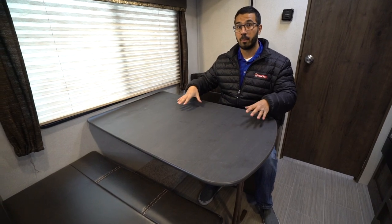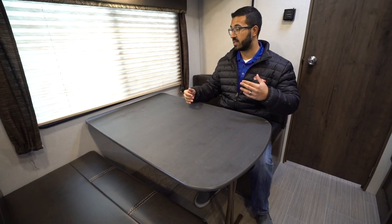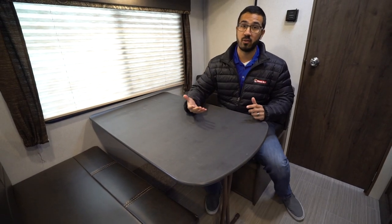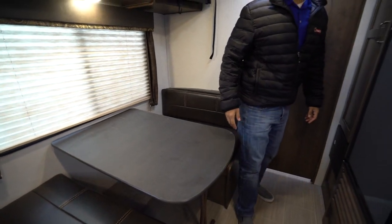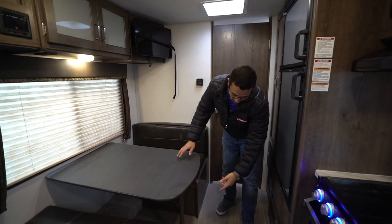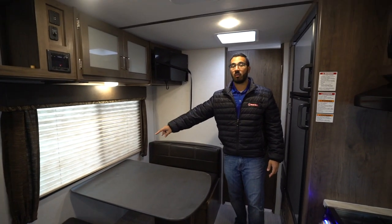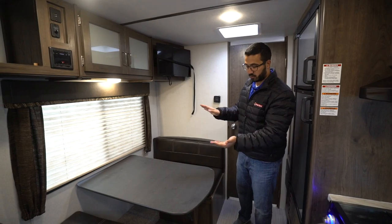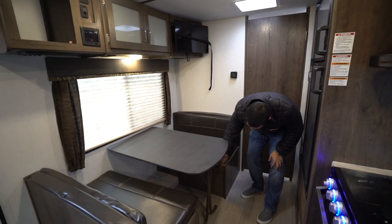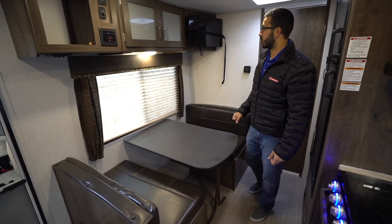This dinette does drop down into a bed, so if you need some additional sleeping space you can use this. It's not huge but it's great if you have some kids, or an adult can curl up there too. Essentially all you have to do is fold the leg right here — the table is locked into the wall with two little flanges, so you pull that up and out, fold the leg down, drop the table along the rails, take the back cushions and throw them on top to create that sleeping space.